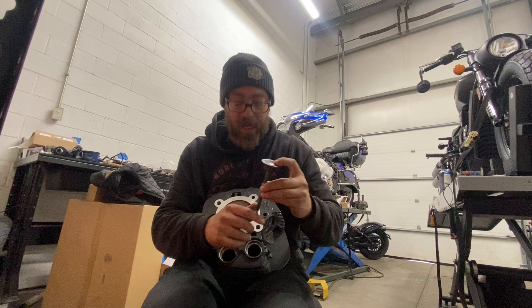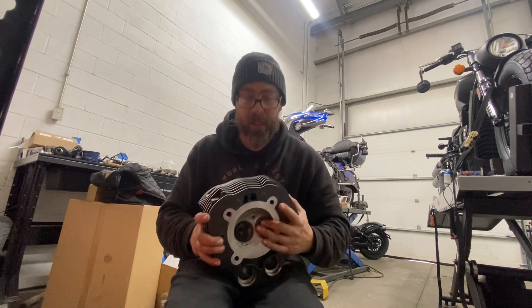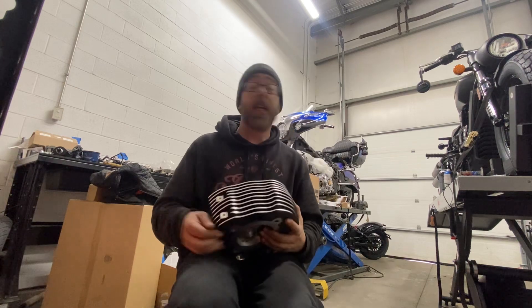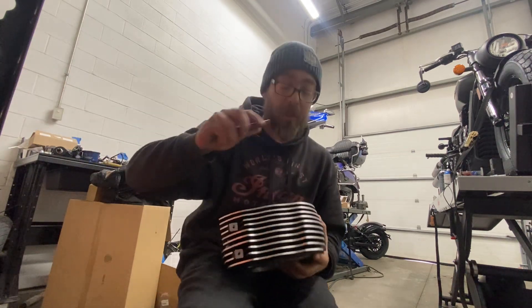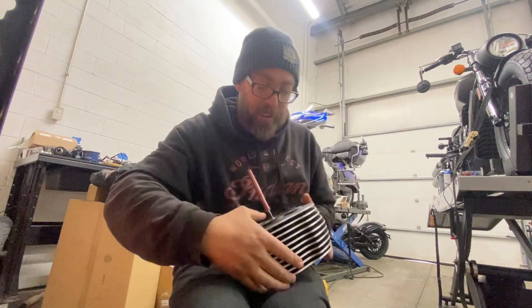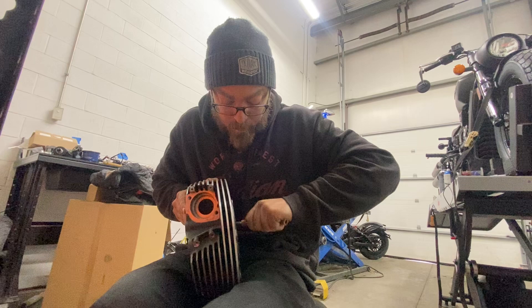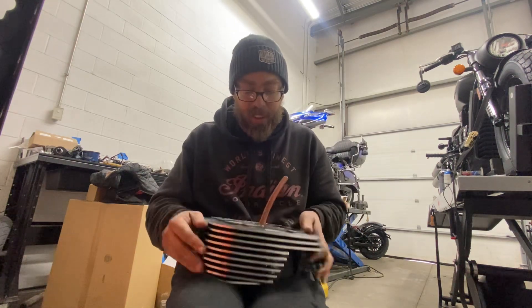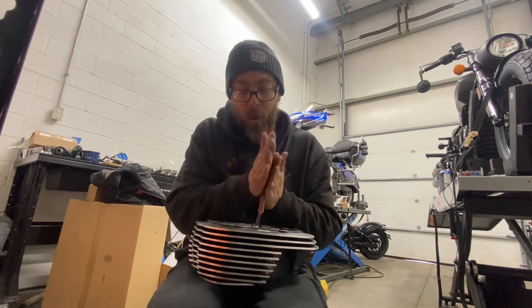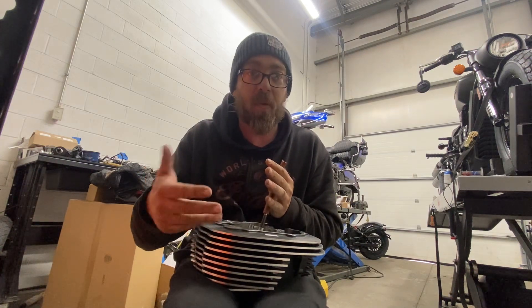You're going to put your valve in, seat it, and then here's my special tool — it's like a little air hose. Put that on it, kind of centered up between your legs or something, and start spinning.